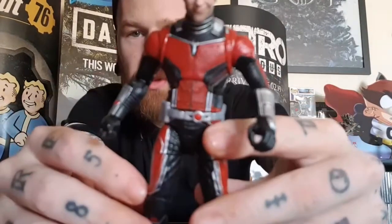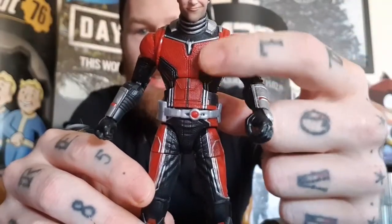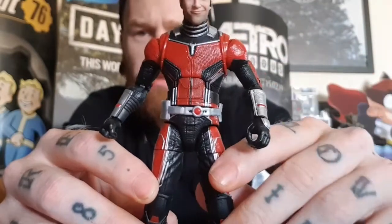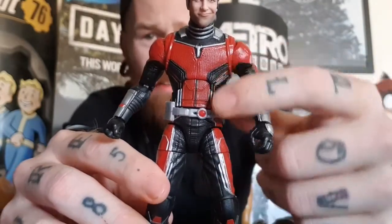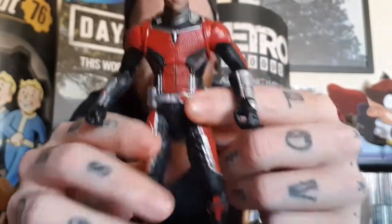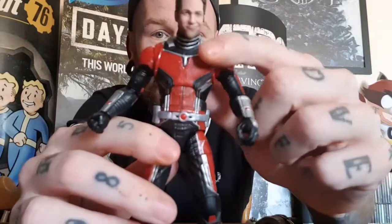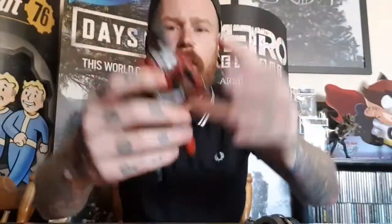He looks really cool — I love that cheeky grin that captures Paul Rudd perfectly. I'm a big fan of the texturing on the suit as well, that looks really good. You can see there's a kind of texturing on the front of the suit — the first Ant-Man Hasbro released didn't have that texturing, so it's really great to see it here. The belt itself is loose too, so you can move it, which is a cool feature.